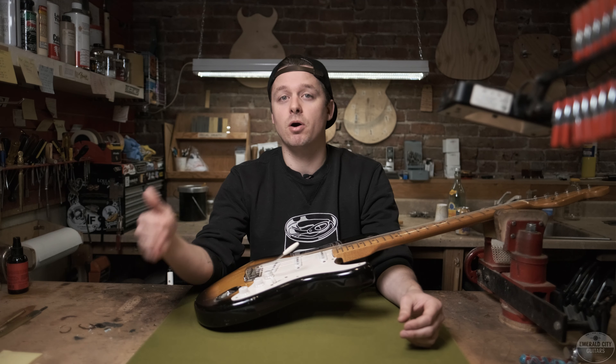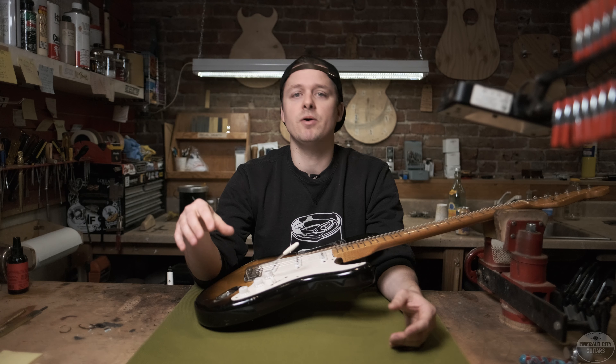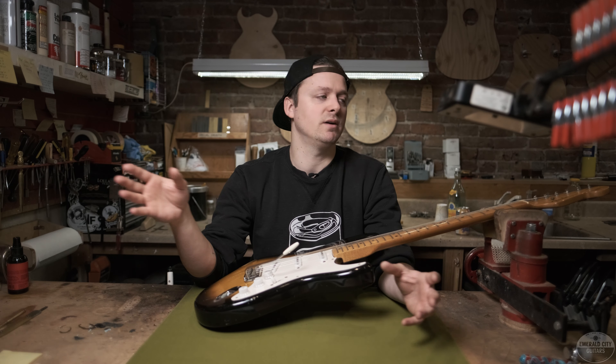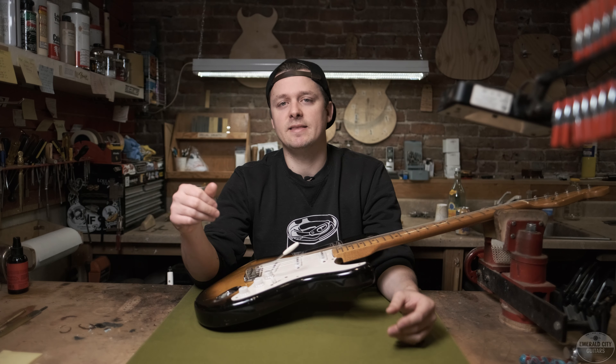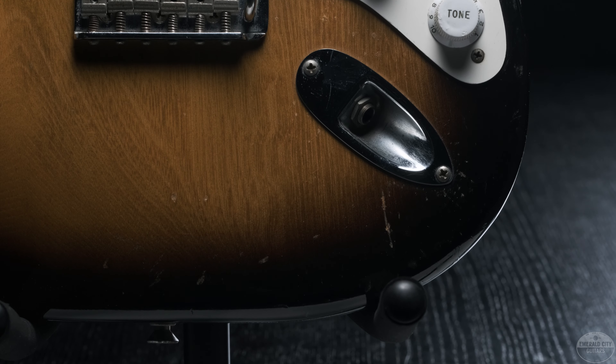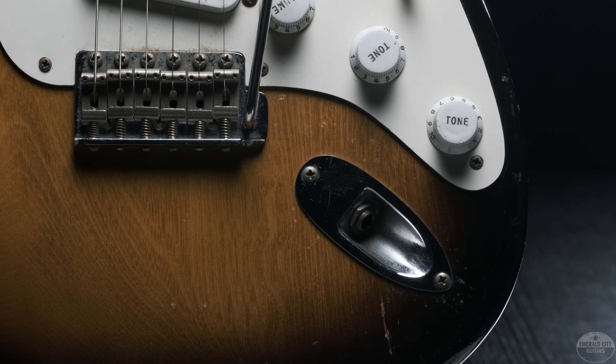Forrest White also sometimes called them artist models — guitars sold directly from the factory to musicians. Many were also salesman samples that would travel around the country for demonstrations and sometimes sold afterward. This particular guitar was built in August of 1954, which puts it well within that pre-production stage.